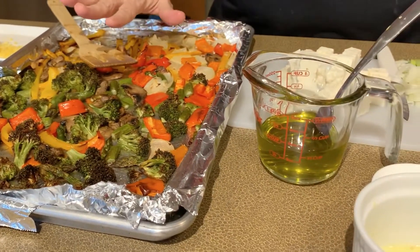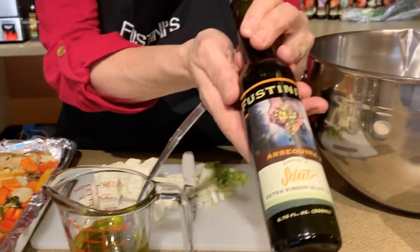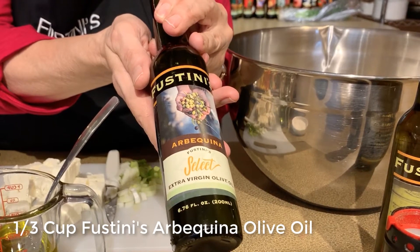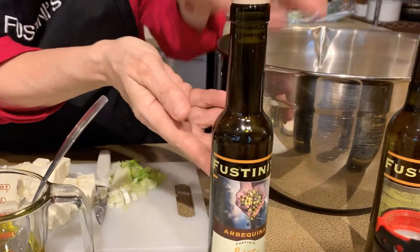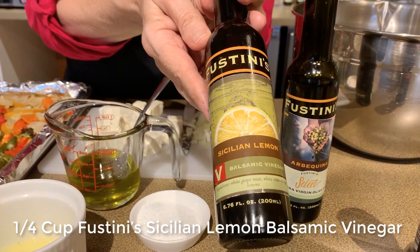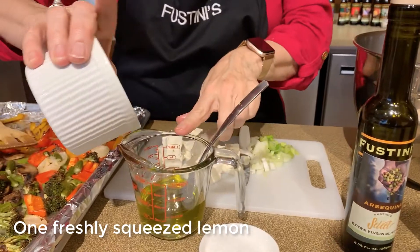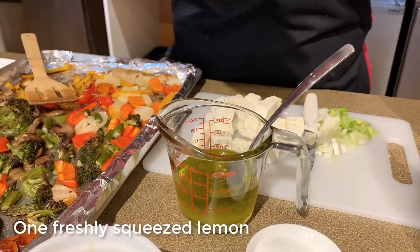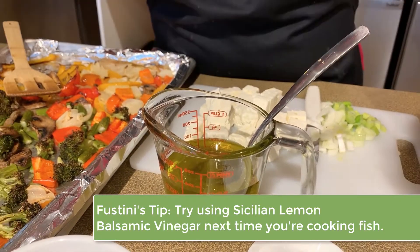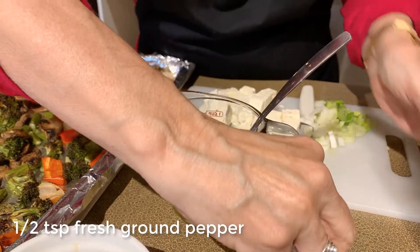My orzo has cooled and my vegetables have cooled. We're going to make the salad dressing to go over the roasted vegetable salad. I'm using our Arbequina olive oil from Spain — it's a mild, delicate olive oil so it's not going to overpower the flavor of the roasted vegetables. Sicilian lemon balsamic vinegar adds lots of flavor and a nice brightness to our salad dressing. Fresh lemon juice, olive oil, balsamic — I'm going to combine those. Then some fresh ground pepper and a little bit of salt.